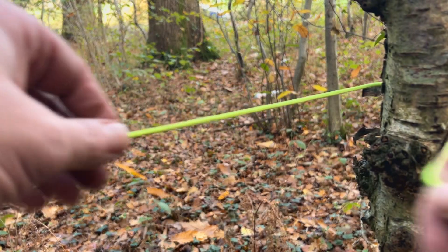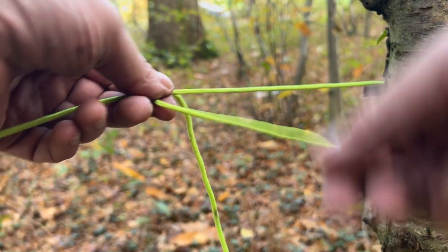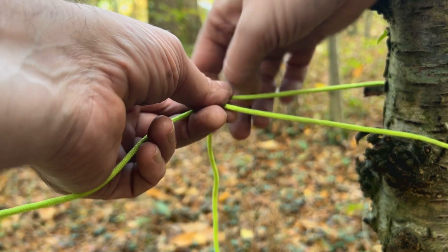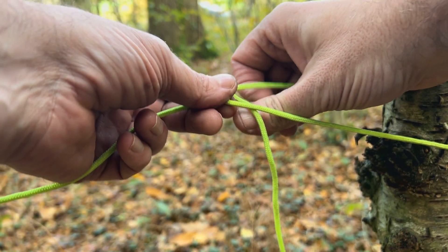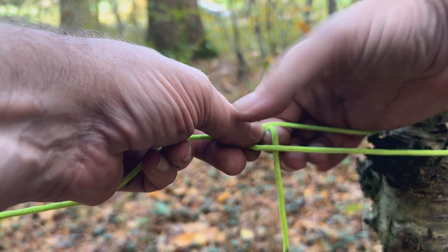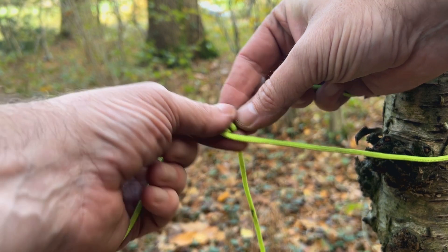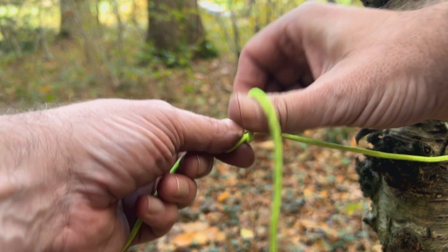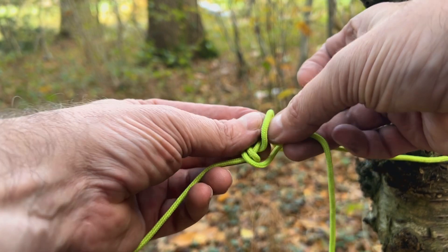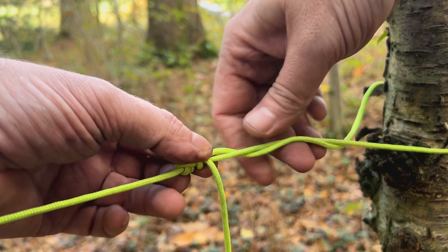So the guy line hitch: wrap it around, put that end over the top. Go through once, then something that looks like that, and this one needs to go over both — then put that end through there. And it's completely moveable.